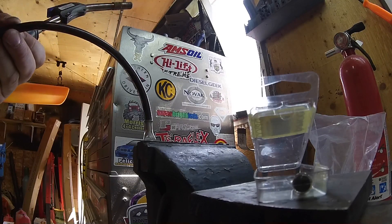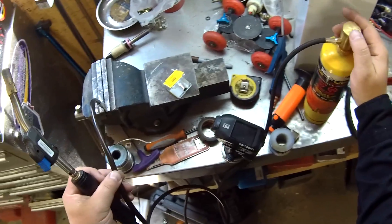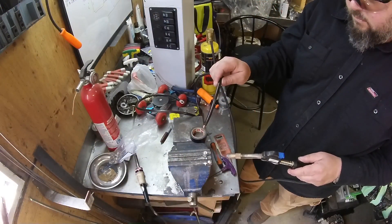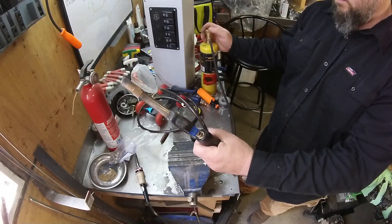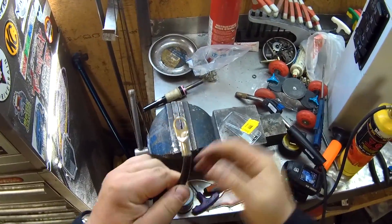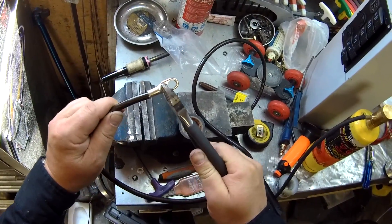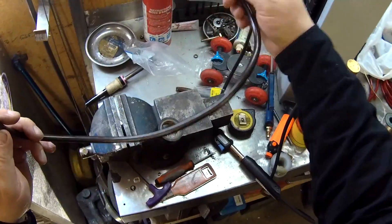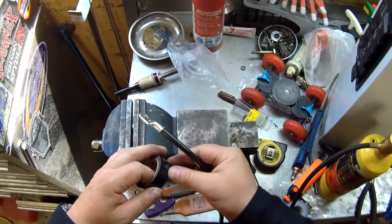Once I got it completely full, stick my wire in it, hold it a few seconds for it to cool, and then she seized in there. Giving her the old pull test here, make sure she's not going to come out. Pass that test, grab my electrical tape, tape it up.